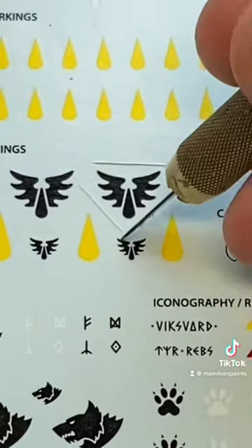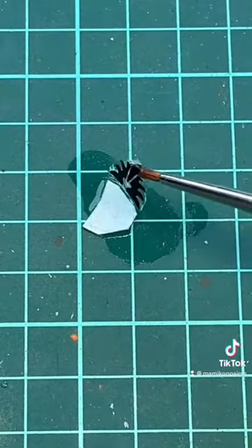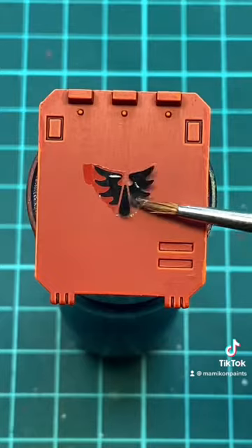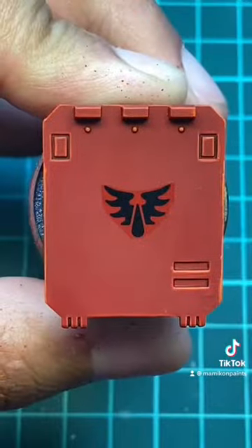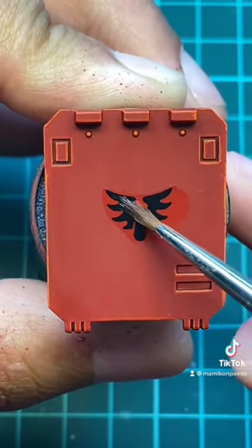Next, cut out the transfers, get some water on them, and then apply them on the surface using an old brush. Add some Microsol solution on top of the transfer to make it softer and to hide the edges of the transfer.